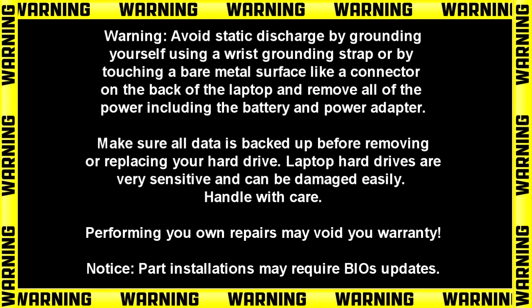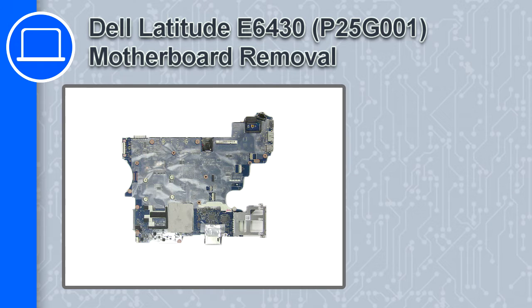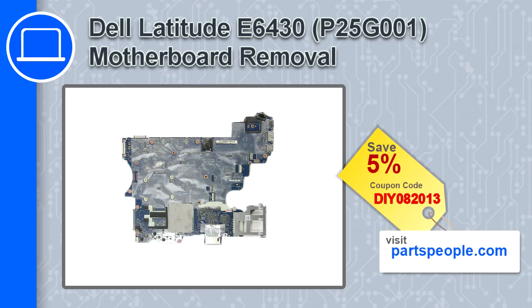Hey, how's it going? This is Ricardo, and in this video I'll show you how to remove the speakers from a Dell Latitude E6430. If you're looking for parts for this laptop, go to our website and use this coupon for a 5% off discount.